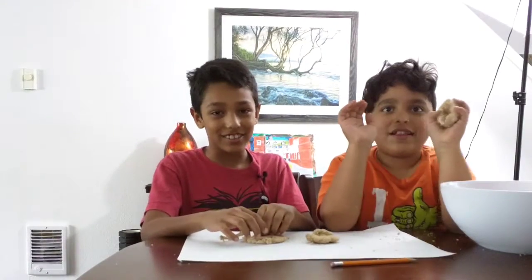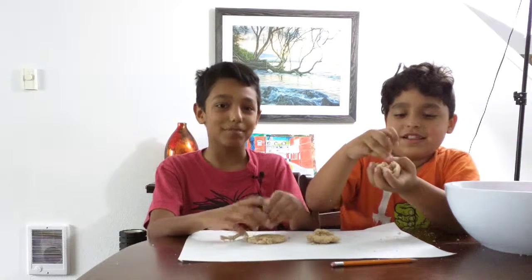Thank you for watching Kid2Kid Tutorials. If you like our videos, please share, like, and subscribe. Thank you.